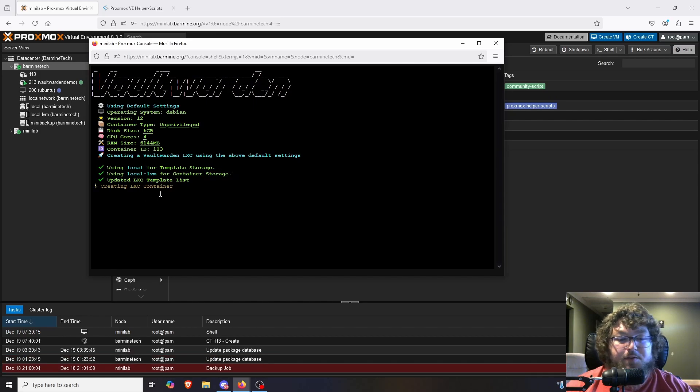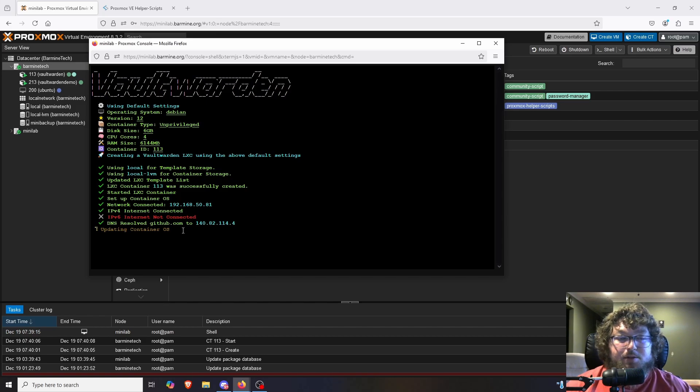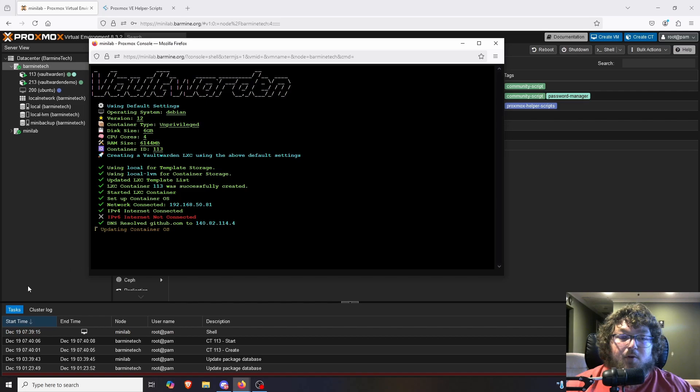The script runs pretty quickly but the actual building of the container at the end does take some time — at least 10 minutes. If it gets hung up and says 'building Vault Warden patience' or 'creating Vault Warden patience,' just be patient because it is working. When it's done it's going to pop up saying it's all done and give you the IP and URL to access your Vault Warden instance.